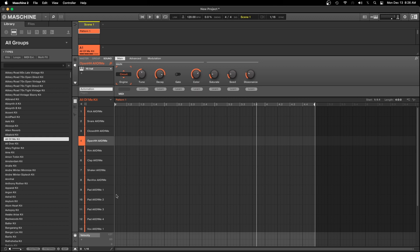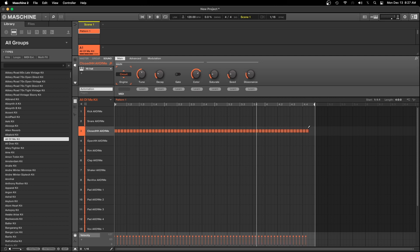Or you can use your pencil tool. The pencil tool is right down here at the bottom. Click on it, and once you click on it you can take these hi-hats and just drag across there. Let's play that.